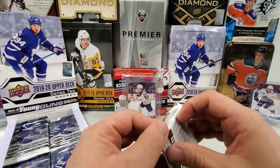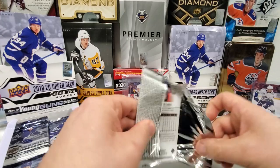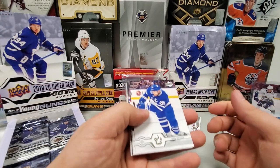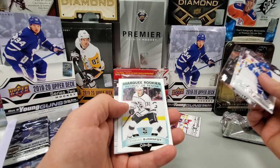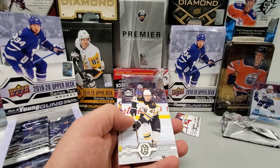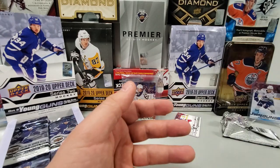I think we have about six packs left before we can get to the reveal of those two cards in the background. We've got an OPG in this one — John Tavares, Phil Kessel, Riley Smith, Andrzej Kopitar, Marquee Rookie Tobias Bjornfoot — put that in the OPG pile. Danton Heinen, Bray McNabb, and Tyler Ennis.